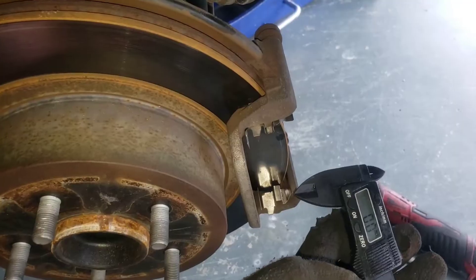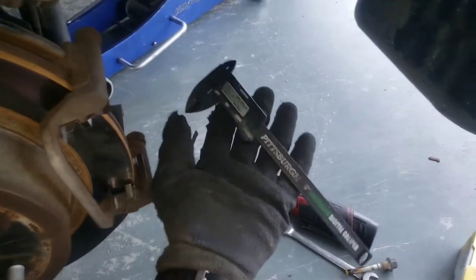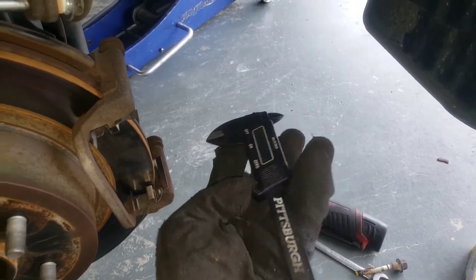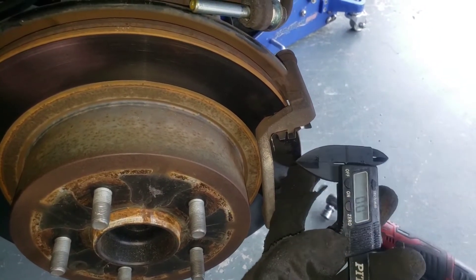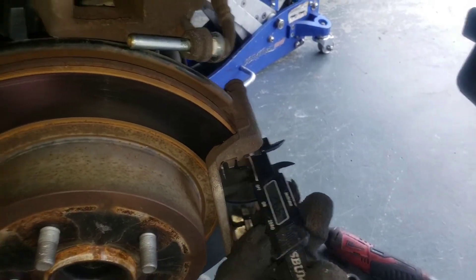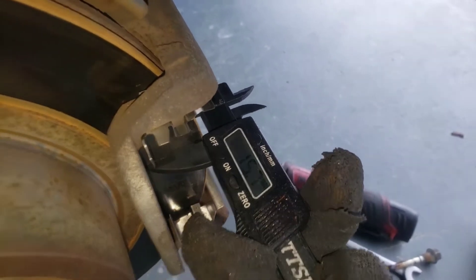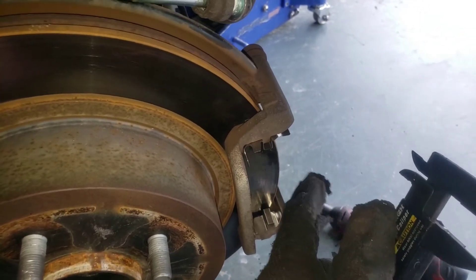Almost forgot to mention the minimum thickness on the rotor. Take a set of calipers, zero it out — cool. On this specific vehicle, a 2012 two-wheel-drive Nissan Rogue 2.5-liter, the rear rotor minimum thickness is 14 millimeters. If we see anything greater than 14 millimeters we know it's still good. Let's see what we've got — we're looking at 15.7 millimeters, so that's 1.7 millimeters of life remaining, which is a lot.